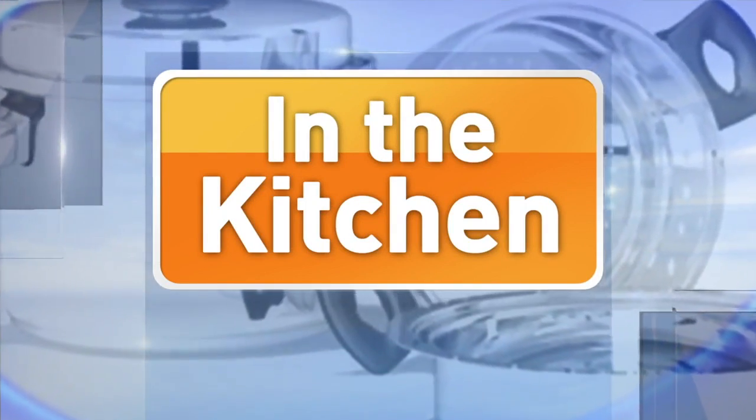Welcome back to Talk of Alabama. We're in the Mazer Kitchen this morning with Miss Rebecca Gordon from Buttermilk Lipstick, and we're making some pancakes, which is perfect for any day of the week. Thank you for having me — I appreciate being here.